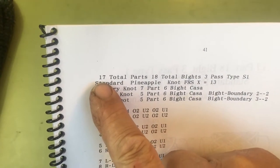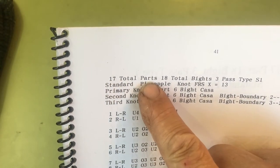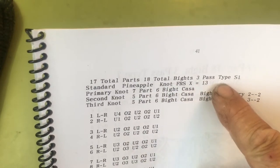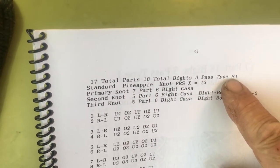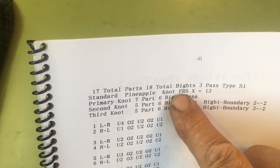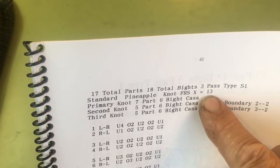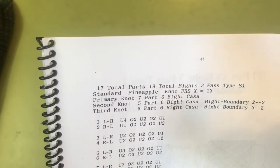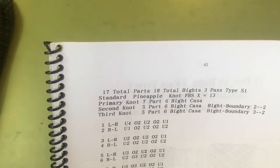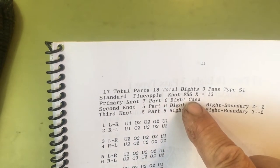So let's just go over the whole title. It's a 17-total part, 18-total bight, 3-pass, type S1 — and the S is for standard — standard pineapple knot. We're going to follow the right of the second knot. X equals 13, which is the parts between the inside bights. The primary knot was a 7-part, 6-bight Casenot.